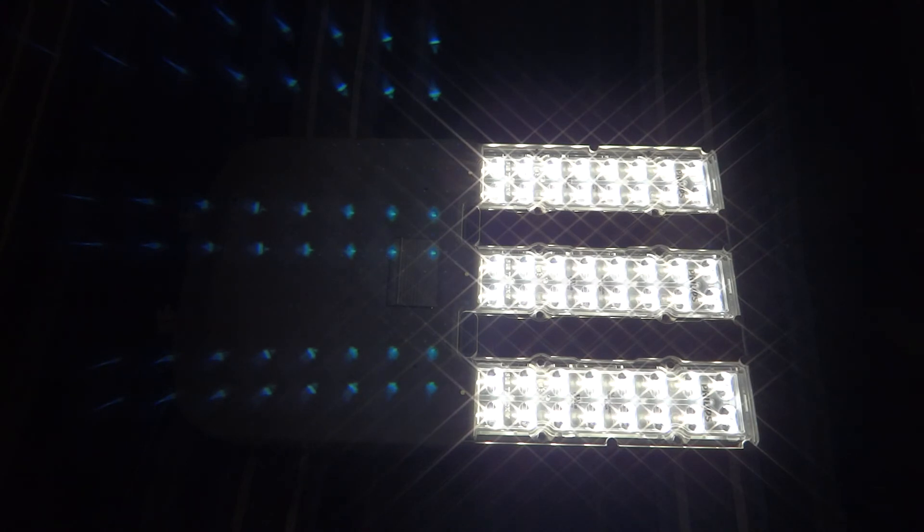This thing is a monster - it is so bright. I really do hope you enjoyed this video of this Philips Lumec Street View Medium LED Luminaire. Please comment, rate, and subscribe, and thank you very much for watching.